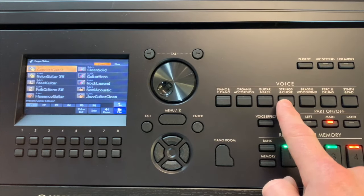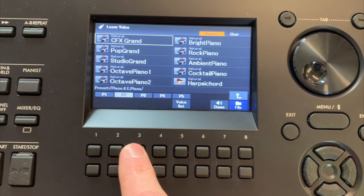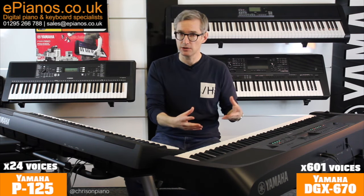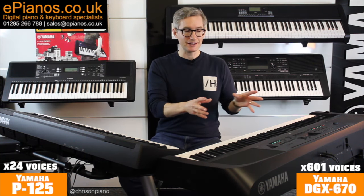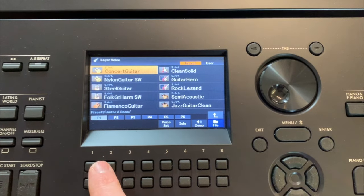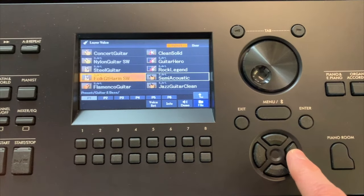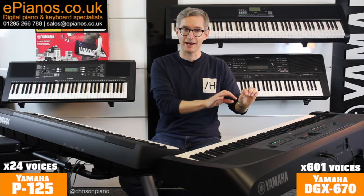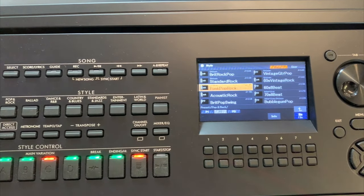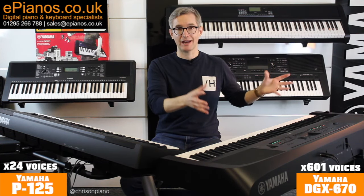With 601 voices, you're going to get extra pianos and variations, extra strings and orchestra sounds, brass and woodwind, choirs, percussion, synth, pads. And they're not just there to tinker with — a very important thing to know is that the accompaniments and backing music draw on that large selection of voices. So if you want to play country music, the appropriate type of guitar and strings can be chosen. Dance music gives you the right synth pads and leads. The more voices you've got, the better the accompaniments, and for creating music you've got a wider palette of sounds to choose from.